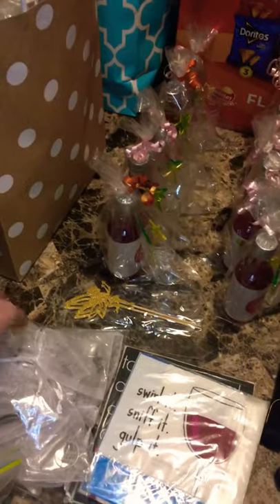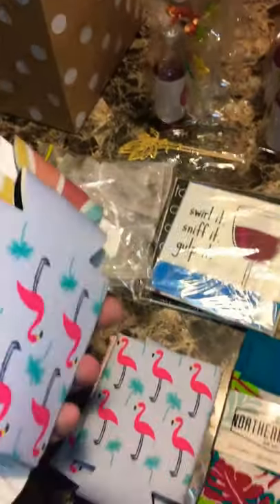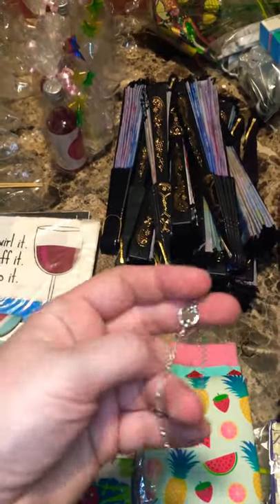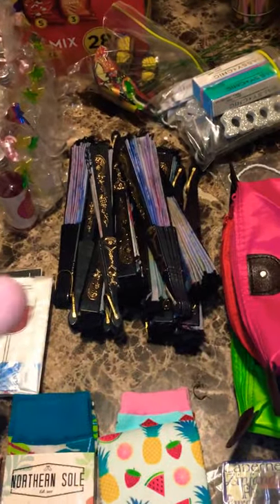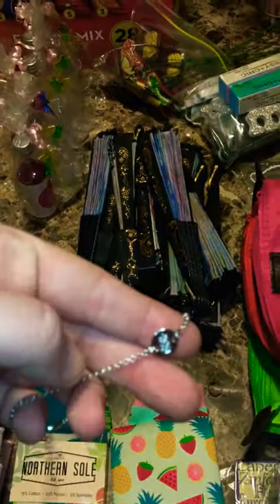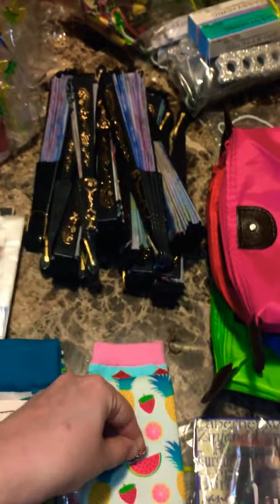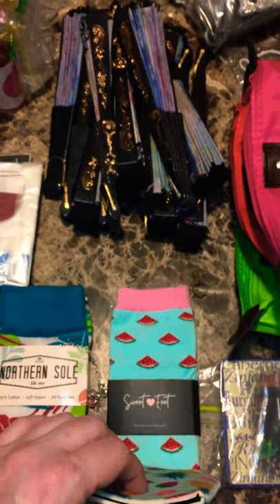These are my extra wine charms that I've made. These are some of the different coasters. I still also have the cool socks. A new one I'm incorporating is some different pieces of jewelry. This one's a little hard to see, but it's going to match this coaster and kind of have the same fruit feel as this as well.